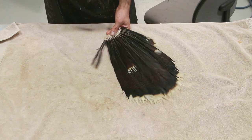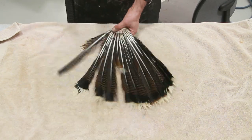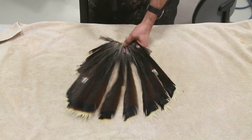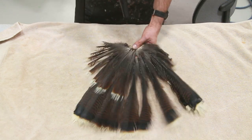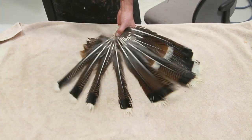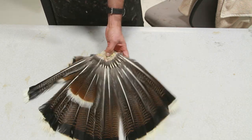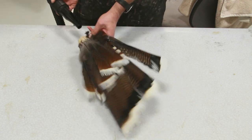This is a cool project — turkey tail mounts. As you can see, we got the tail already cut out from the bird, washed and preserved. Now we are blow-drying it. I'm going to go through this process as fast as possible to save some time. I'm using a pet dryer — they're the best. As soon as we get the tail feathers totally dried out, we'll start setting them on the board.